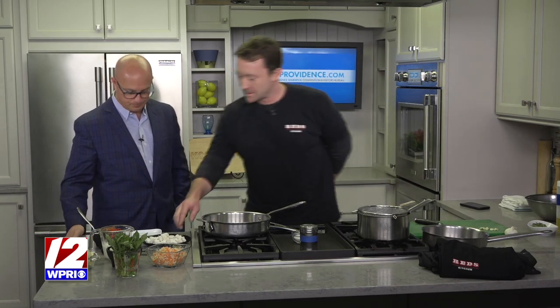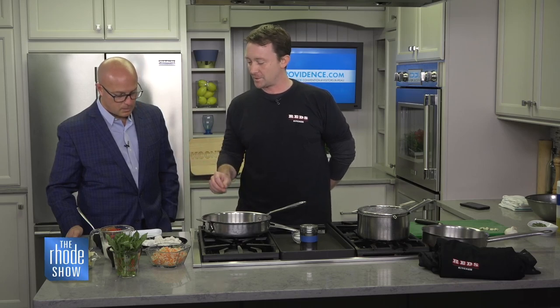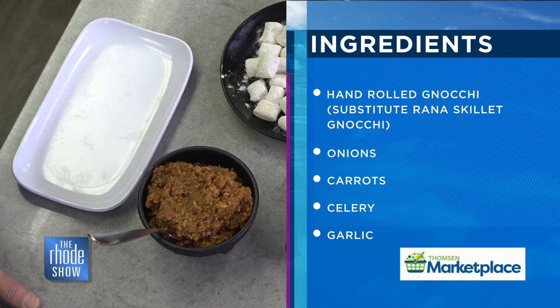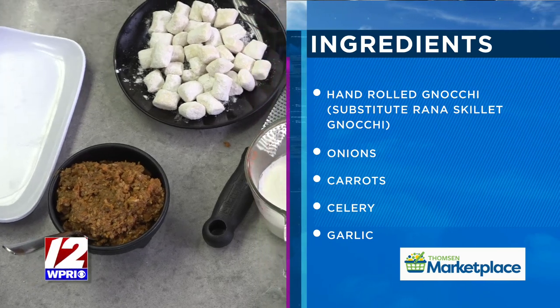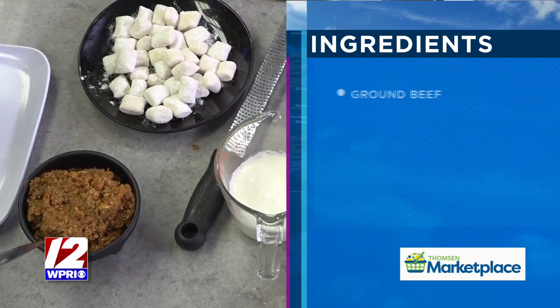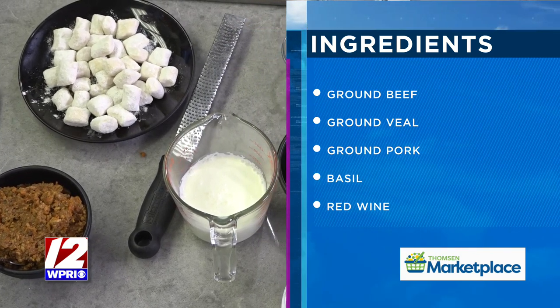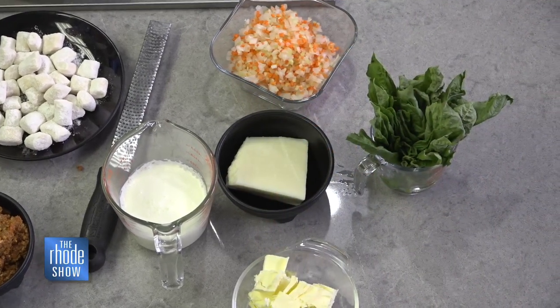This is just some hand-rolled gnocchi that we made. It's potato-based — essentially three potatoes, egg yolk, flour, a little bit of salt. You make like the perfect baked potato, then mix all the rest of the ingredients in, roll them out, and chop them up. In a typical boiling method, they just float right to the top when ready — about 20 to 30 seconds.